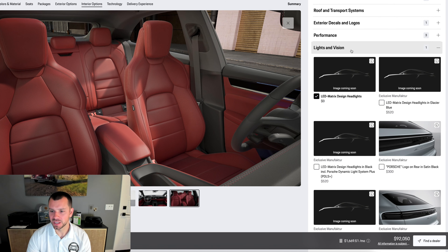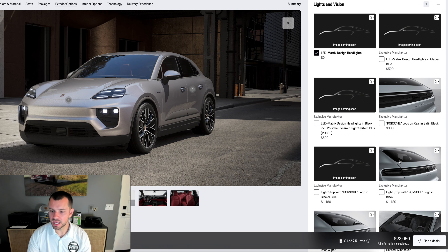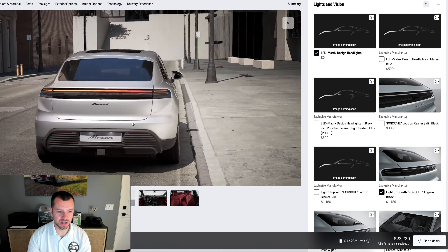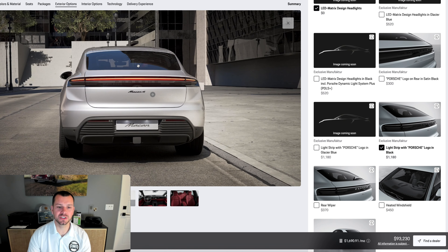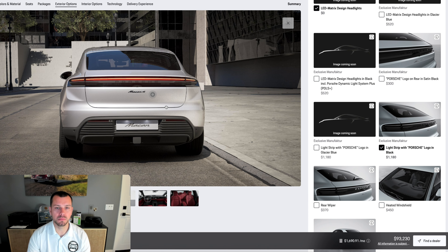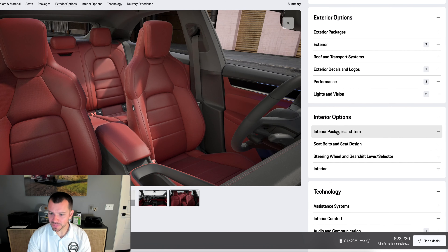Lights and vision — we've got LED matrix headlights as standard, and we can add them in black with PDLS Plus featuring dynamic cornering lights, which are very fancy. We'll be talking about those in a later video. I am going to change the Porsche logo in the back — we're going to make it the light strip with Porsche logo in black, which I think looks very aggressive. Rear wiper was previously standard on the Macan but now you have to add it. The drag coefficient on this new Macan is very low at 0.25 — the Taycan was about 0.22 — and this helps the Macan achieve greater range along with the better battery.